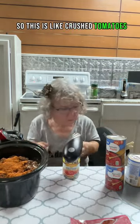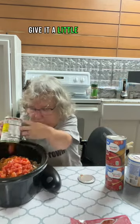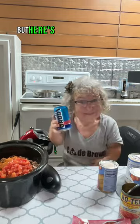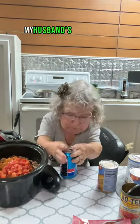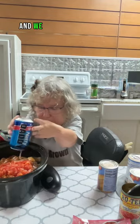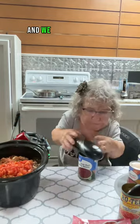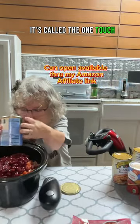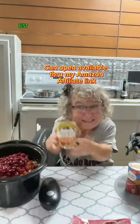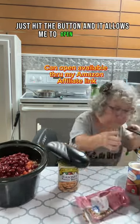This is like crushed tomatoes with some green chilies in it. Put that in, give it a little bit of heat. But here's the secret ingredient this time — we're using Natty Daddy beer. My husband's a beer drinker, and we figured that would add some flavor. And we got some red beans. Check out this can opener, it's called the One Touch. Easy peasy — just hit the button and it allows me to open stuff.